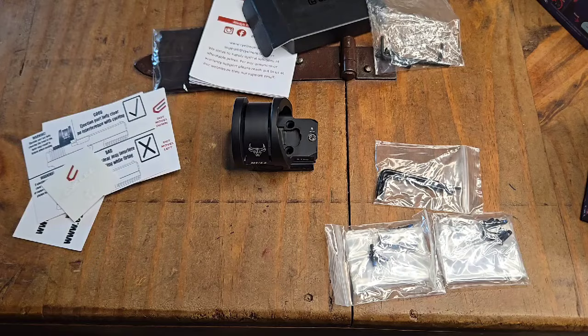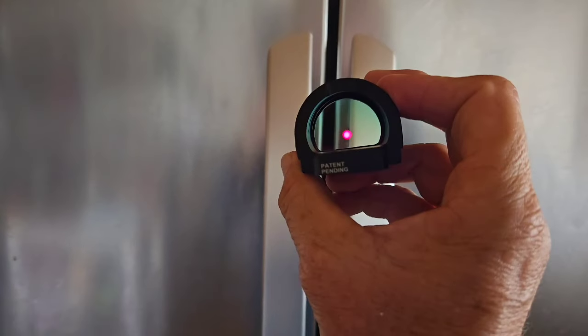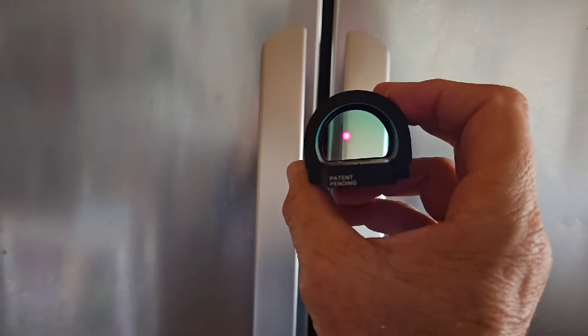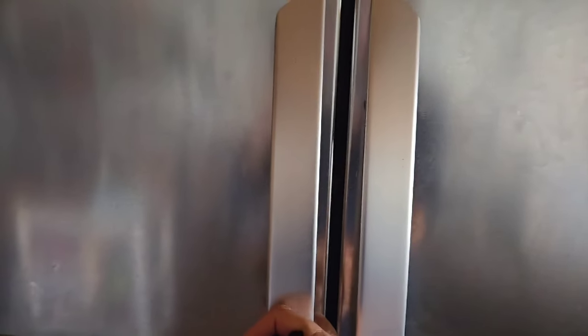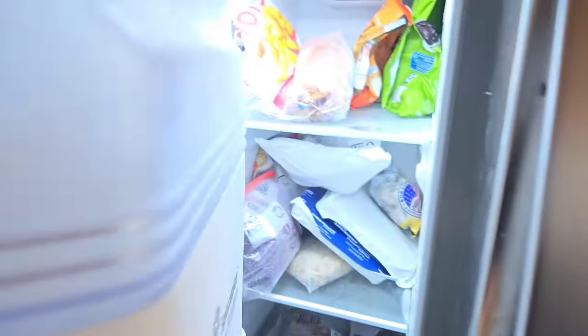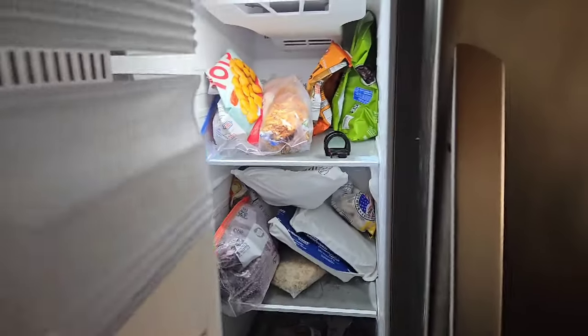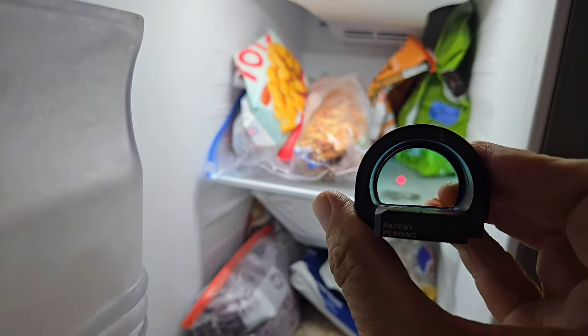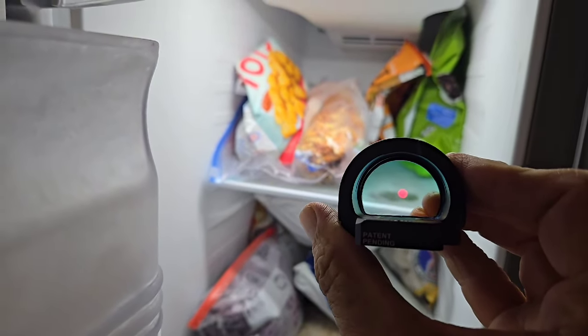The first environmental test I call 'cold winter's day with a predator out there' — making sure my optic is running. The scenario: you're inside your nice toasty house, you hear the animals alarming, and you have to step from a warm house into zero temperature. Give that a few seconds — let's see if that lens fogs up or if the optic stops working altogether. Next to the tater tots and... my optic is still working. Next test.